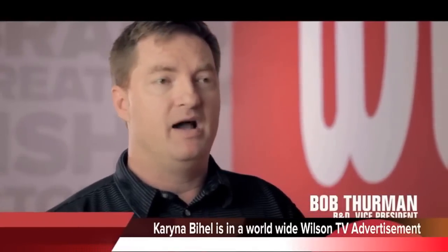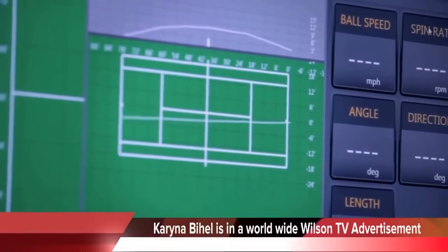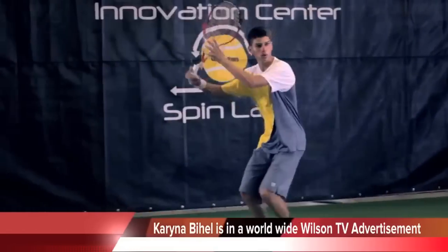We're using a Doppler radar-based device. It helps us track the ball, the trajectory of the ball, and the spin rate of the ball when it leaves the player's racket. It helps us understand what that racket does in the hands of that player to help him play better.